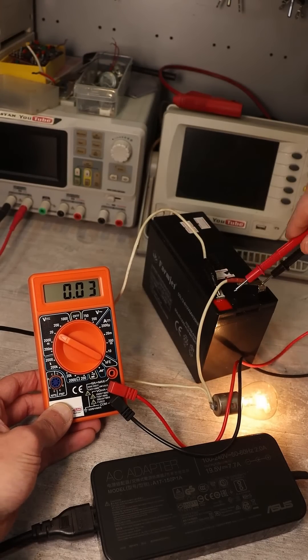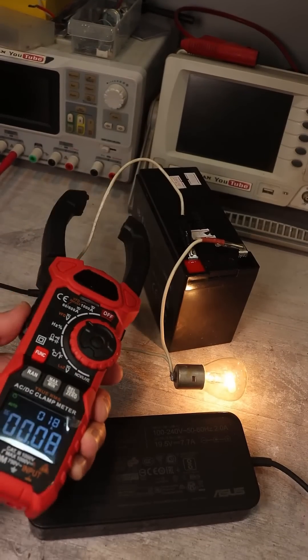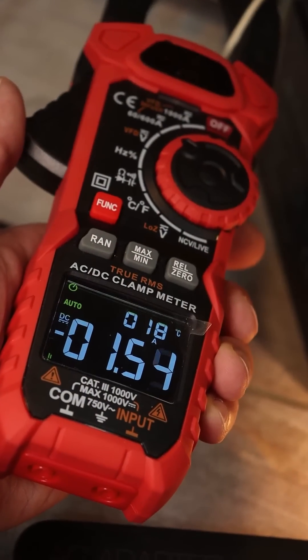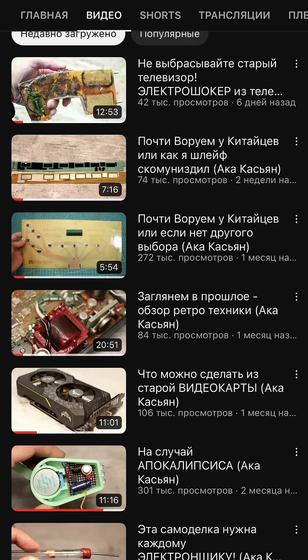This type of charging requires constant monitoring because its voltage is higher than needed. I'm not a fan of such methods, but short videos — you know how it is. And if you want to build a proper charger, then welcome to my main channel. Link in the description.